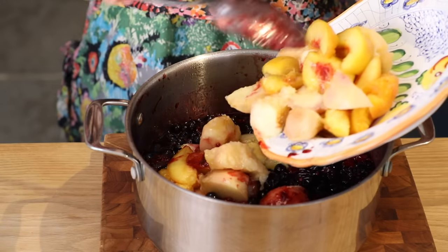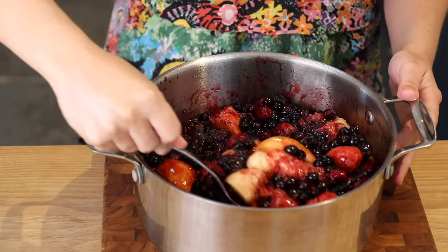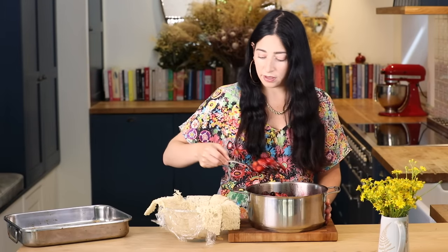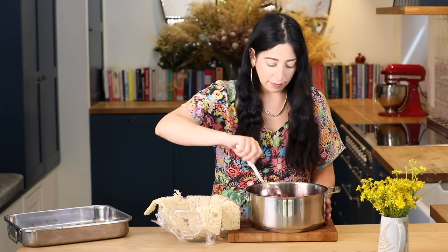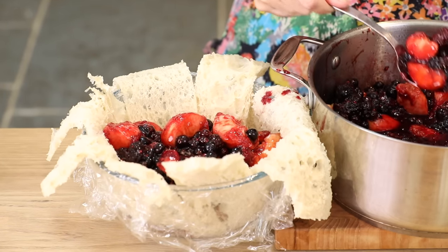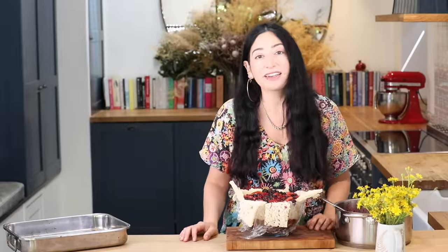So my berries are ready and I'm going to fold in my peaches simply like this. It smells like summer. I'm just going to slowly fill up my bowl with a slotted spoon. You will have a little bit of excess juice — keep that in a jug and you can serve it just pouring it all over the top. Absolutely delicious.